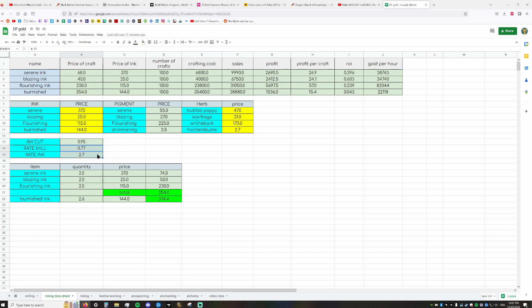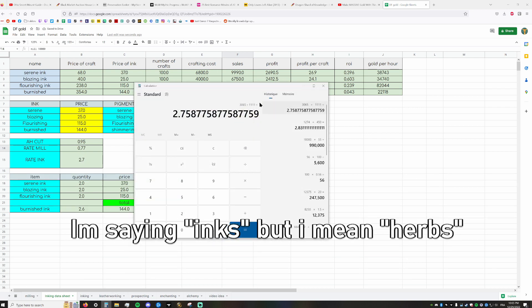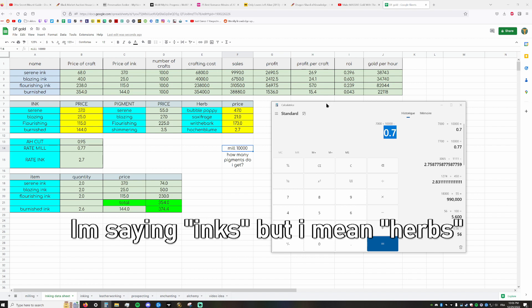These numbers are easy to find yourself. Mill around 10,000 herbs and count how many pigments you get. If you get 7,700 pigments from 10,000 herbs, that's 0.77 per herb. But if you get only 7,000 because you didn't use a resourcefulness tool or have the wrong build, you're at 0.70 — a significant drop in pigments per herb milled.